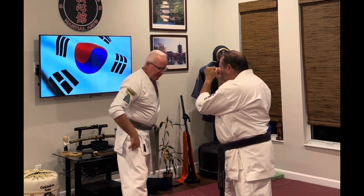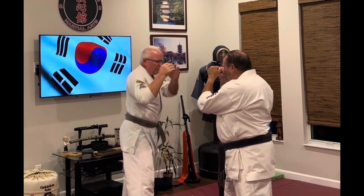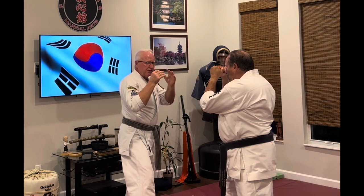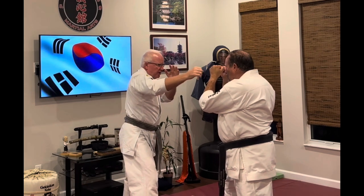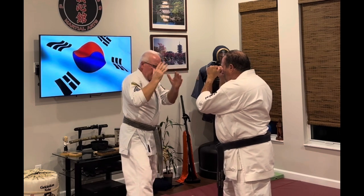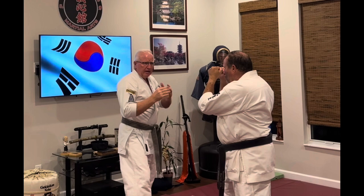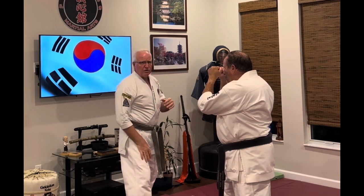I'll throw just a couple of jabs nice and easy. I'll do that slow as it's coming through — roll up, and then coming back. Notice that my body is slightly turning as I throw the jab.